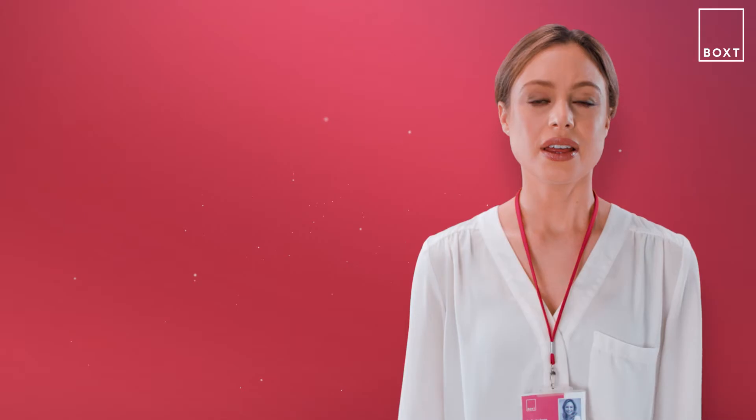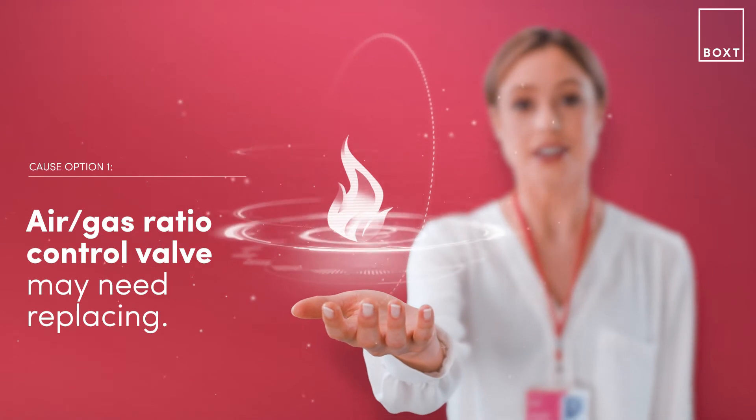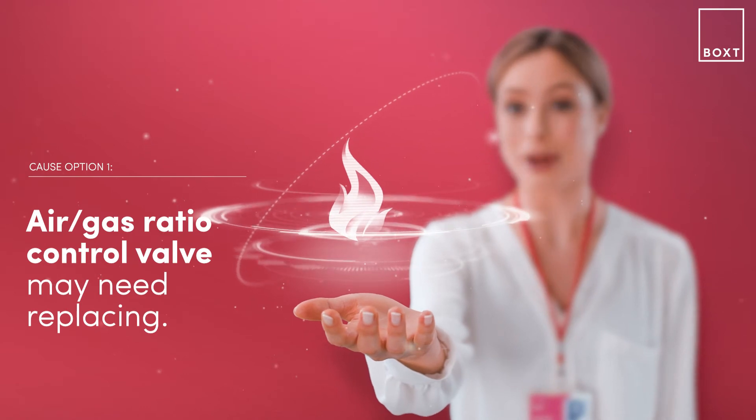With the GreenStar 8000 boiler, this problem signifies the flame signal without a flame being present, which may mean the air-to-gas ratio control valve or ionization cable may need replacing.